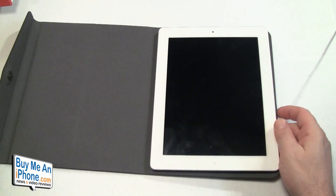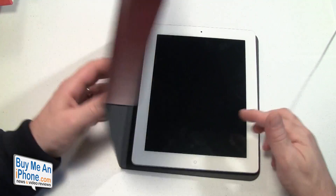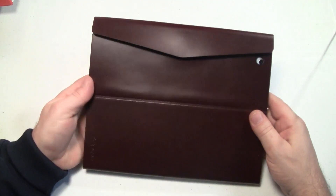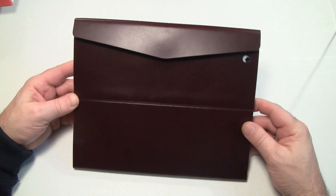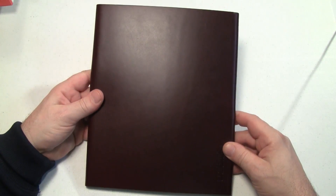Let me know what you guys think. If you have a question about this case or any of the other products we review, shoot me an email at tommosha@buymeaniphone.com. Follow us on Twitter at twitter.com/buymeaniphone, or follow me personally at twitter.com/nerfsqueezer. As always, thanks for watching — really appreciate your support. Tell the ones you love you love them today, and until the next video, have a great day.